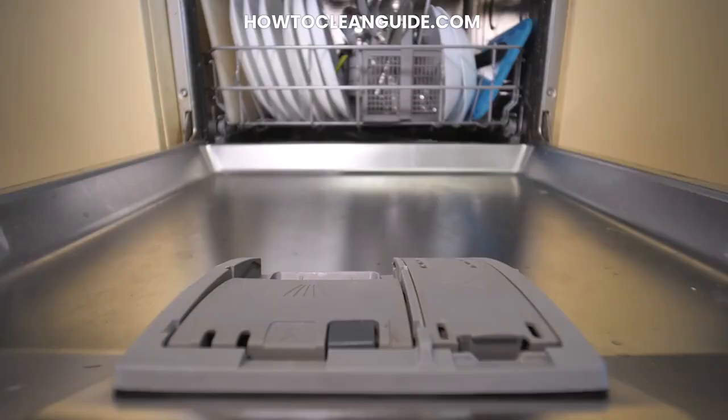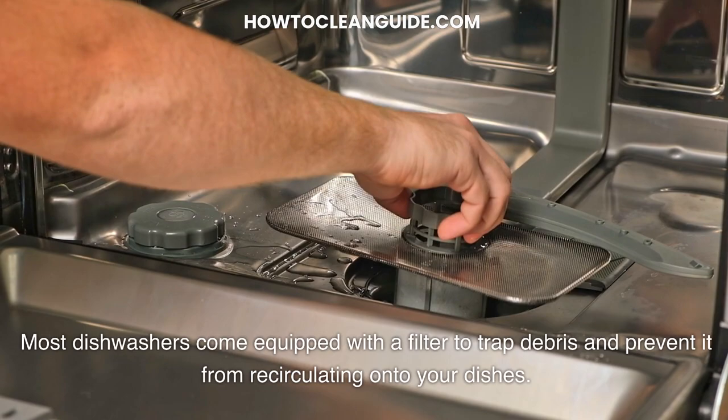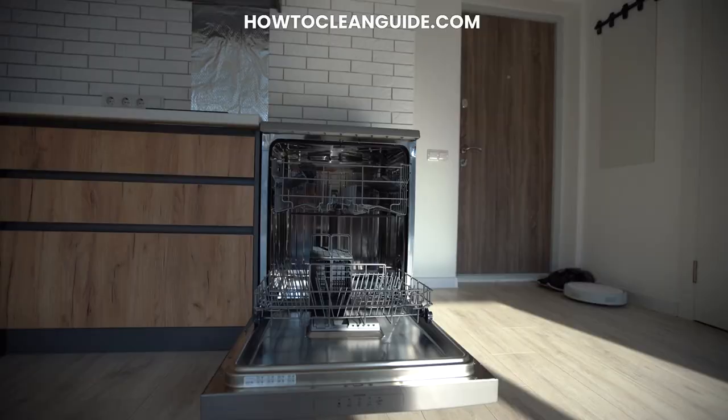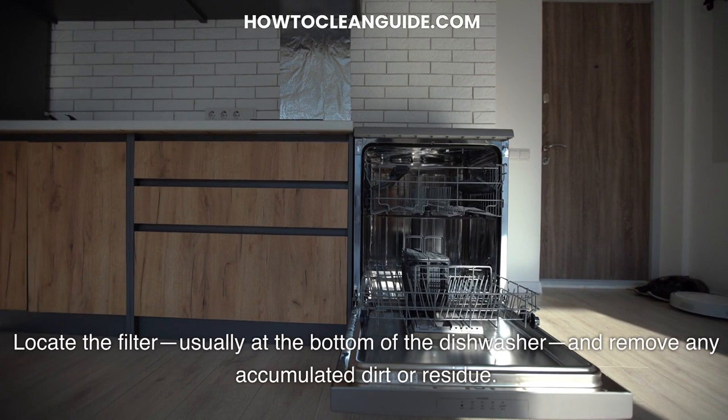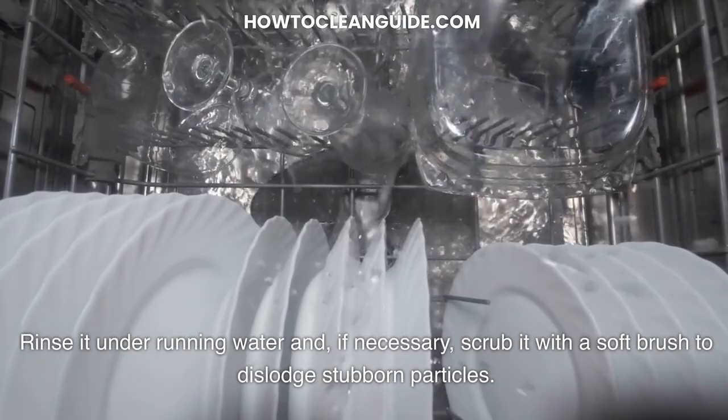Step 7: Maintain the filter. Most dishwashers come equipped with a filter to trap debris and prevent it from re-circulating onto your dishes. Locate the filter, usually at the bottom of the dishwasher, and remove any accumulated dirt or residue. Rinse it under running water and, if necessary, scrub it with a soft brush to dislodge stubborn particles.